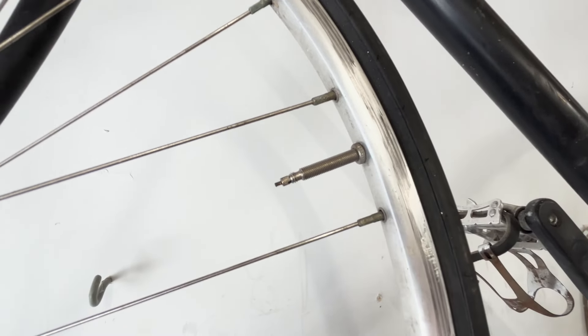Let's get the rim and wheel off, pull that tube out, and start this fix. Tube's out, and here's the valve.